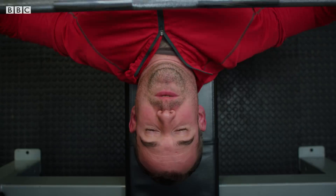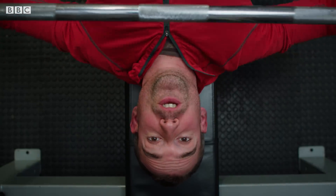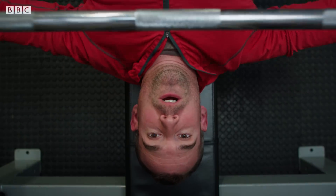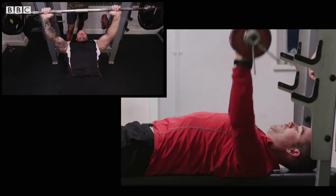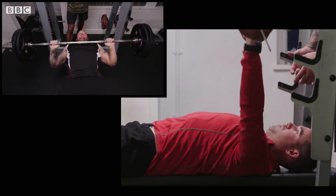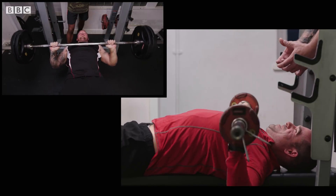With heavy weights, you might reach failure after just a few reps. With lighter weights, you'll still get there — it just might take a bit longer. The key thing about the McMaster study was that because both groups lifted to the point of failure, they could be compared.